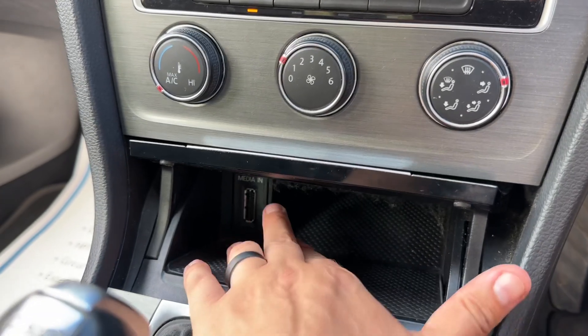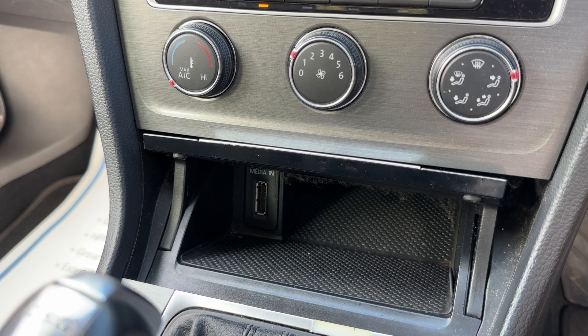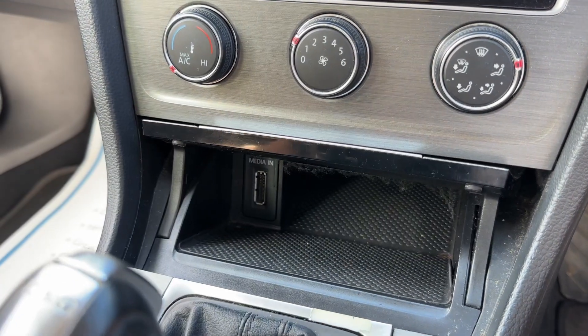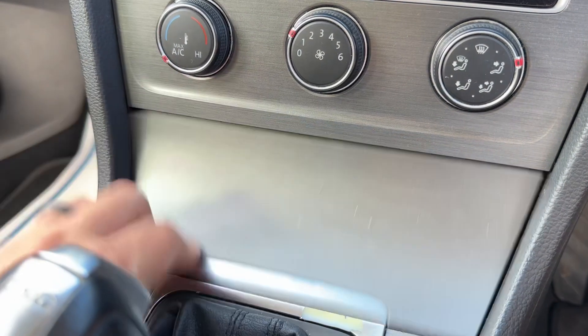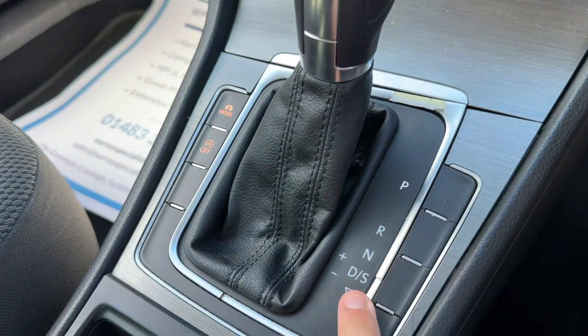Below that we have some storage and a media input, which is one of the ways you can listen to your own music. There are a number of devices that will plug in this end, and they have different adapters on the other end — USB, iPhone, Android, USB-C, and all sorts that you can buy. You can close this over. We also have the DSG gearbox, which is the automatic gearbox.